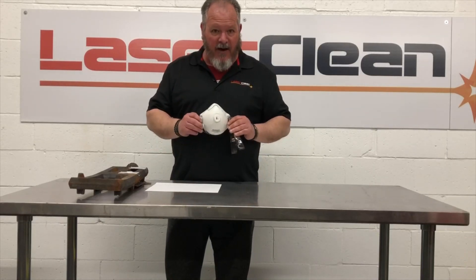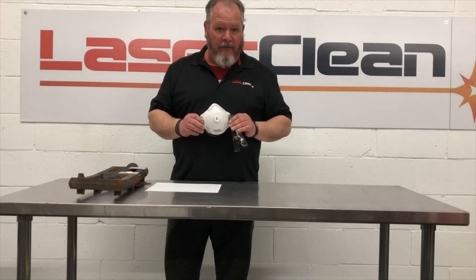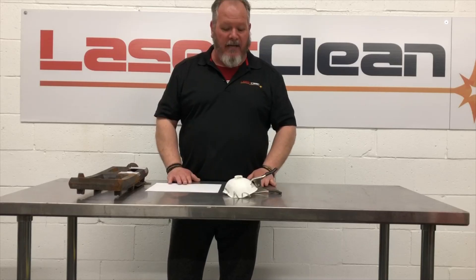And the N95 — we did the mask, we did not blow it up, light it on fire, and from what we can tell, there's no structural integrity damage.